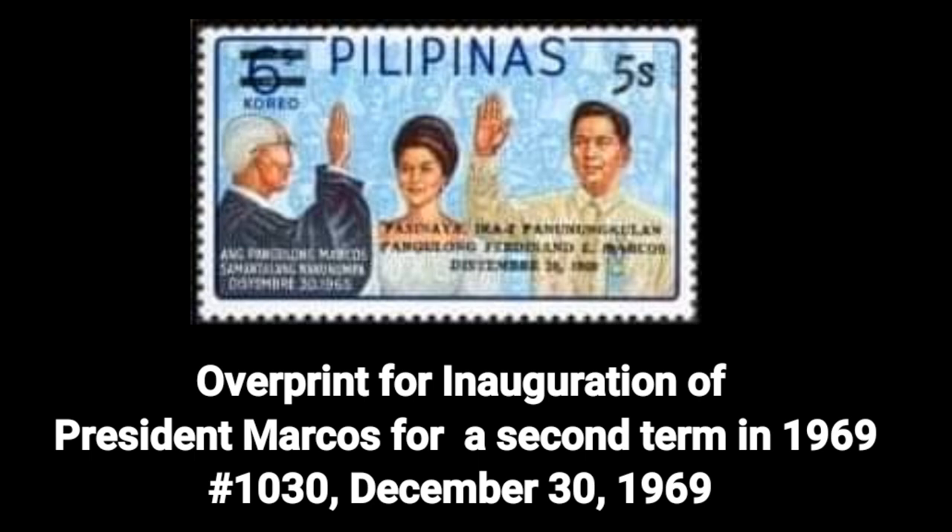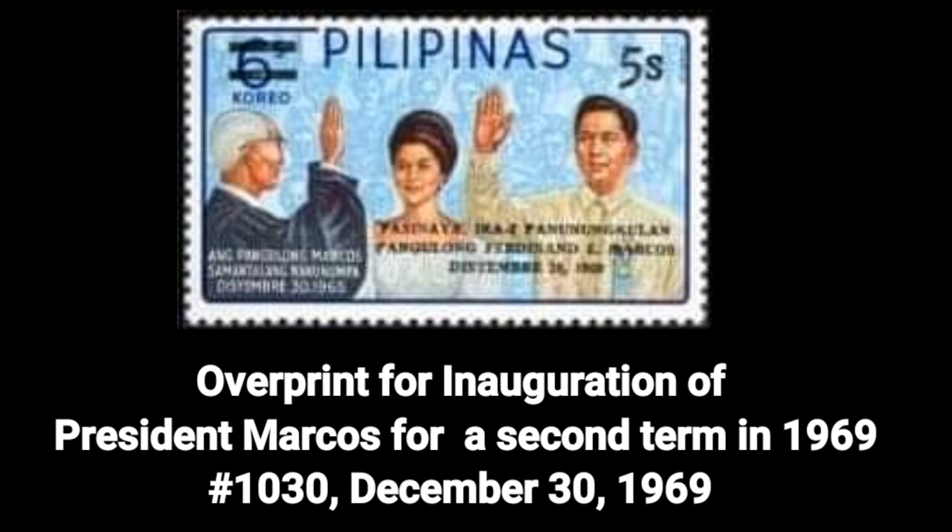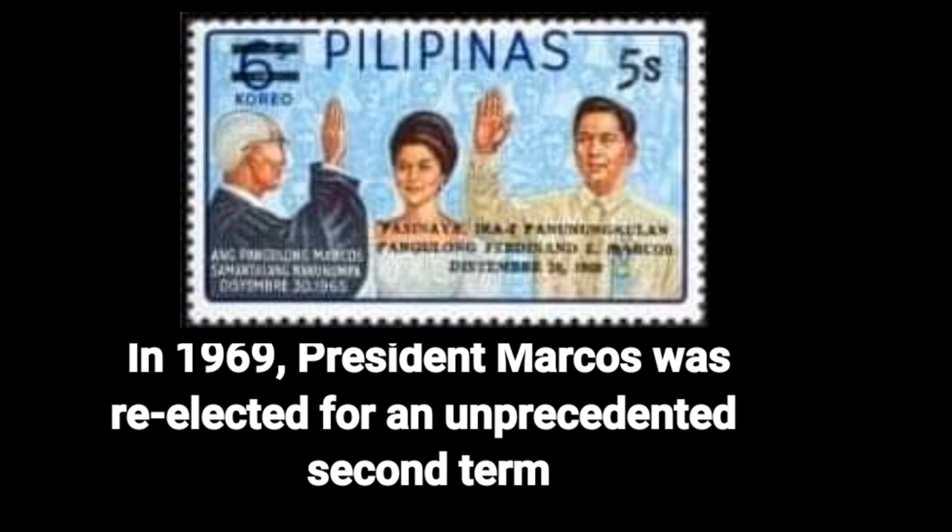Fourth stamp: the overprint for the inauguration of President Marcos for a second term in 1969, Number 1050, dated December 30, 1969. In 1969, President Marcos was re-elected for an unprecedented second term.